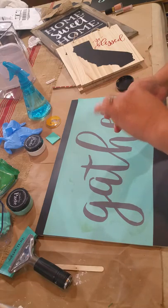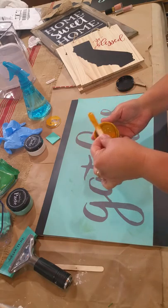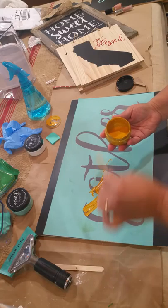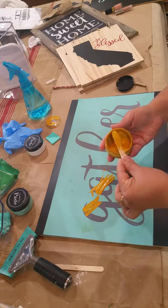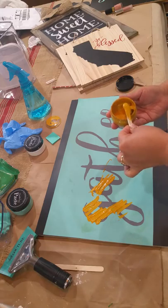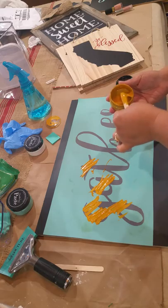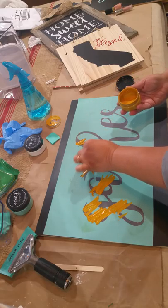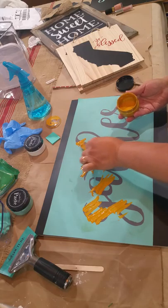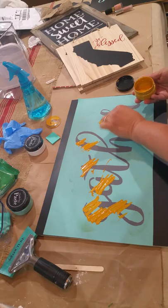I'm going to take the chalk paste, which is about the consistency of maybe yogurt or thinner icing, and you're going to just spread it around onto your transfer and get it in place so that we can squeegee it across the transfer and create our chalk design.